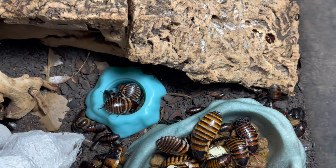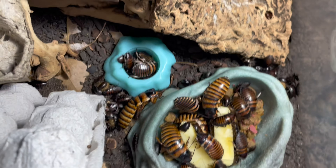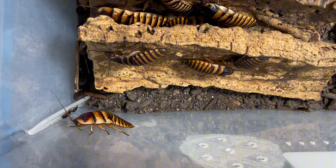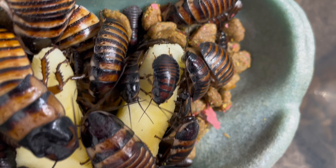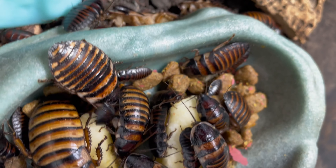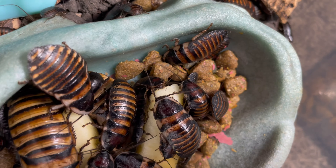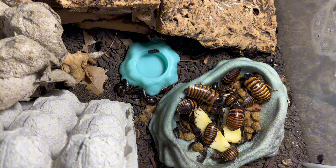It's really entertaining once you have a large enough colony to watch what goes on in the enclosures. There are tons more hiding out in between the bark. Here are a few more back here — this colony is getting decently large. I'm going to put their enclosure lid back on and call it good for these guys and let them finish their meal for the night.